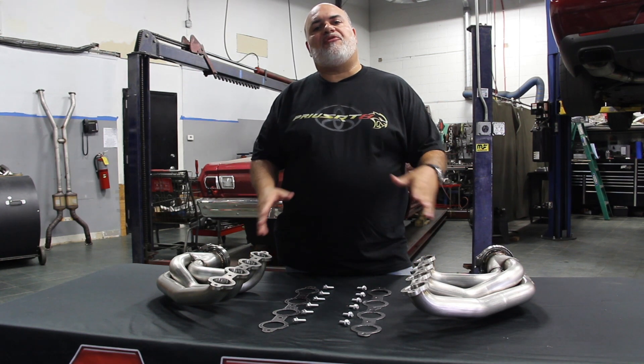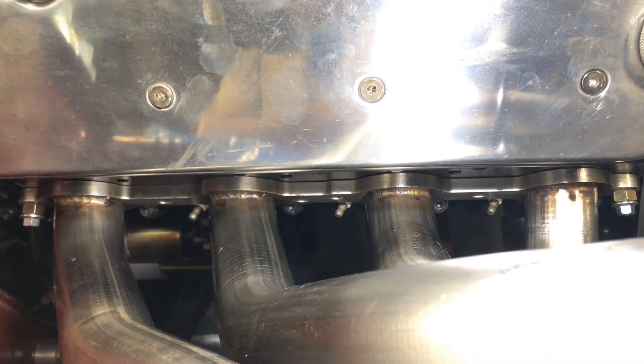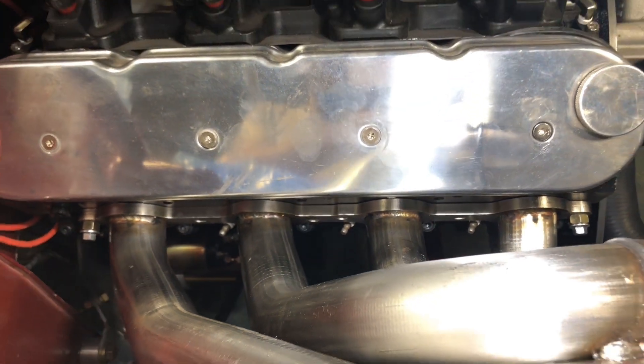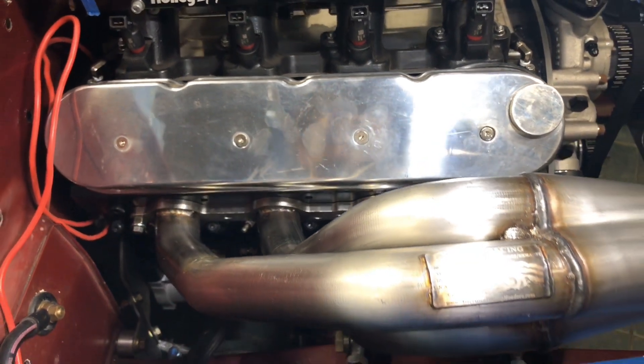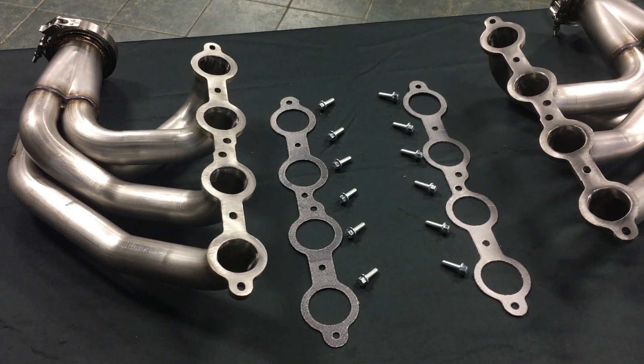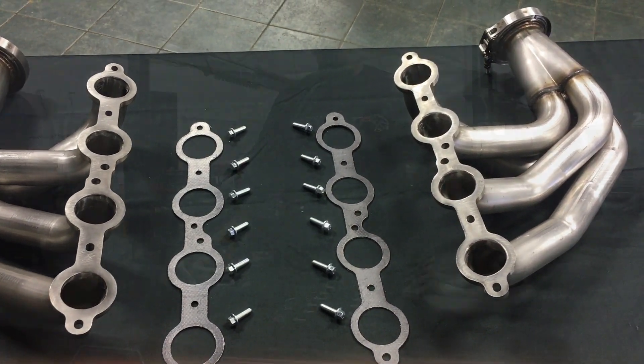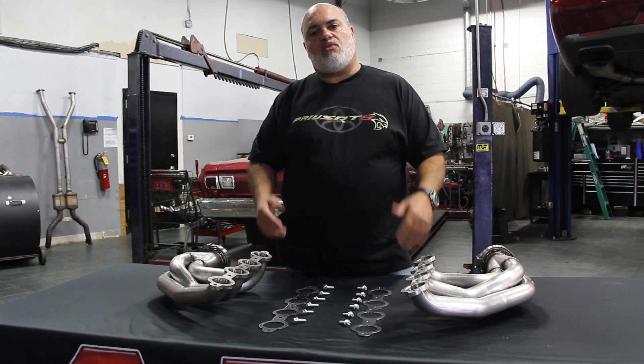These are a little different from anything that's currently been out there because plug access is great. You can get spark plug wires to route pretty easily, and you can retain the stock coil location. They're .065 wall, 100% American made. You have the option to go with V-bands or not, and of course they come with gaskets and hardware.